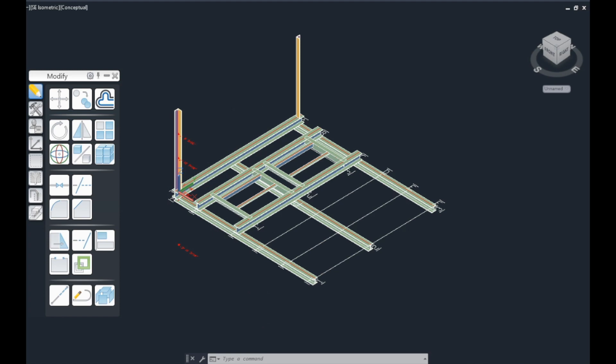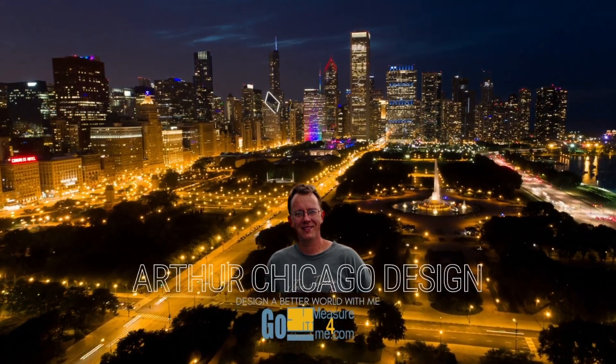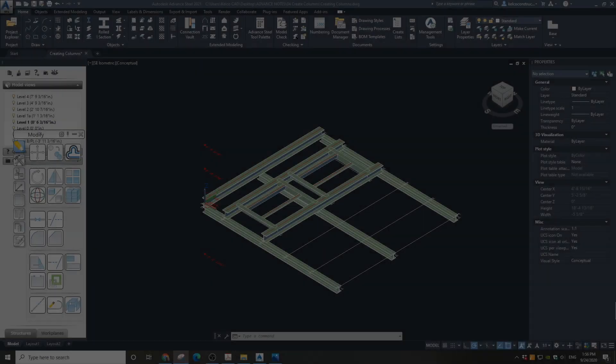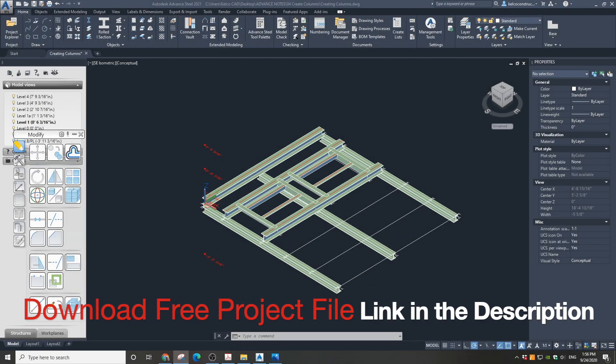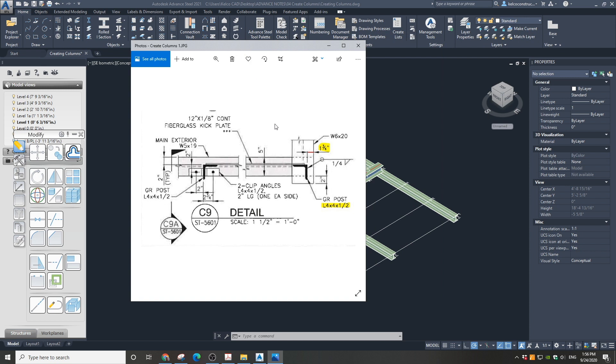If you need to buy Advanced Steel software, check out my link below to get a nice discount. Open the project file — you can find a free download link in the description. We will be placing an L4x4x½ inch post on the top of W6x20 beams.